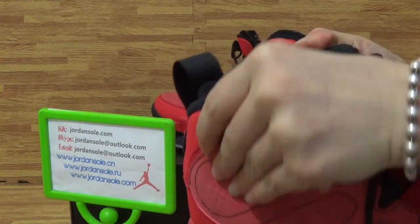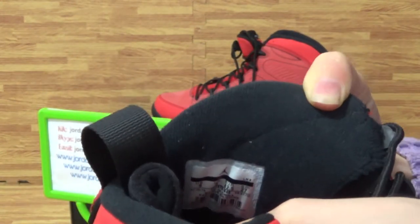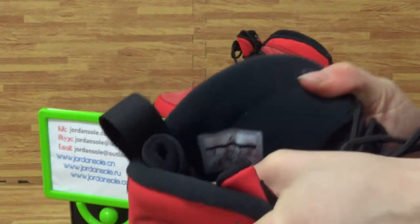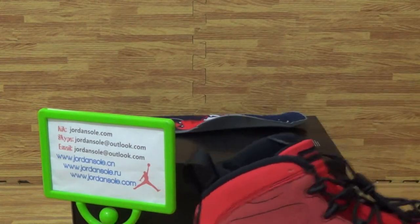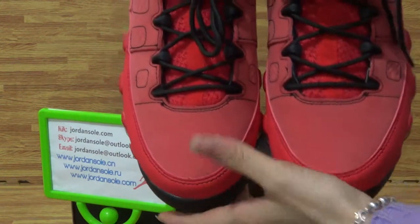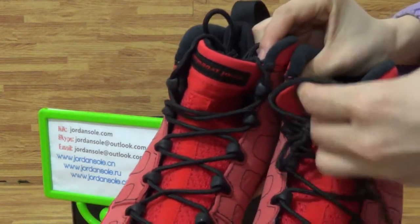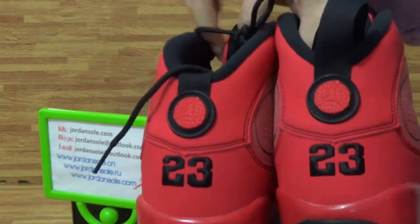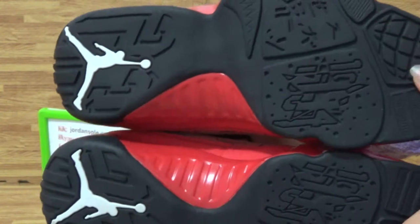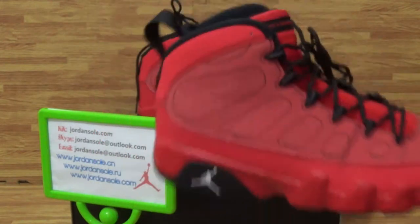You can see it's the shoe size label from here. I'll show the button. Here we go. Subscribe my channel. Thanks for all time. Goodbye.